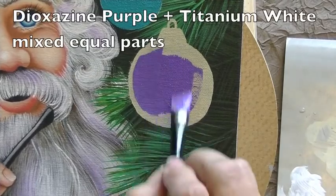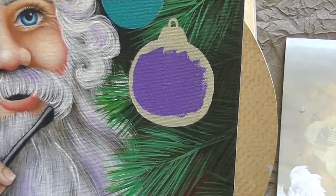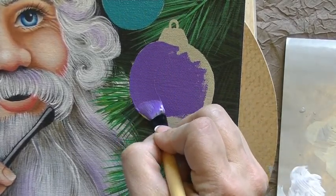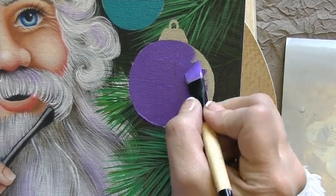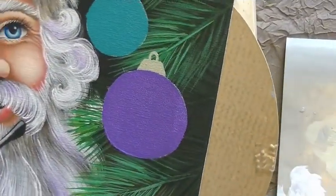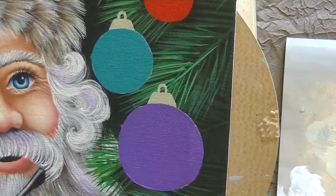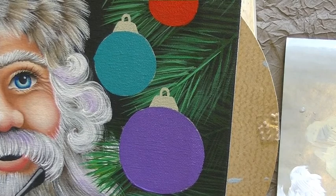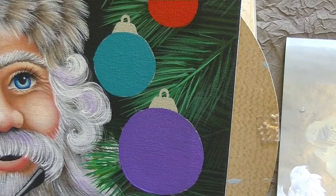The purple ornament — and you could certainly make these any color you want. I was just trying to get a variety of color in the project. I love color, and I love it bold and bright. Now, I'm going to let that dry before I start in on my shading and highlighting. In the meantime, I'm going to take a pencil and sketch in where I want my ribbons to go.